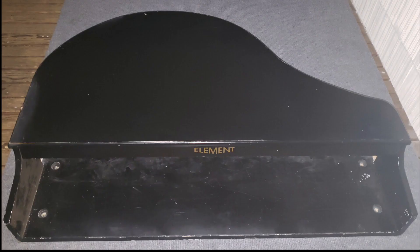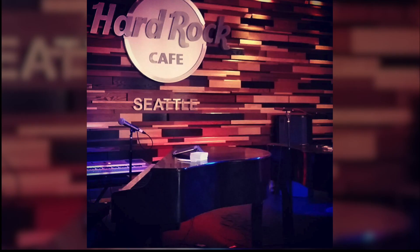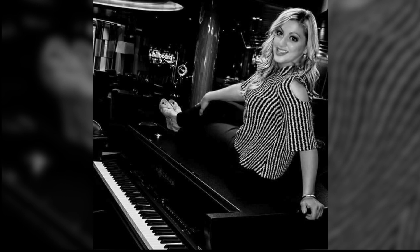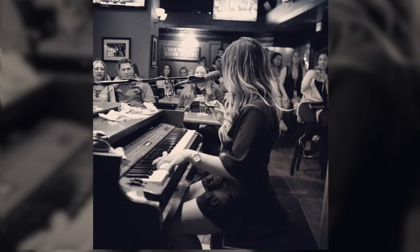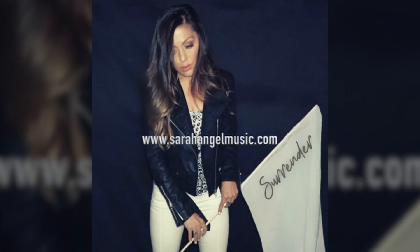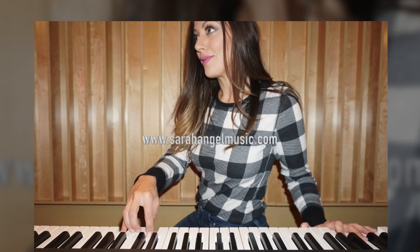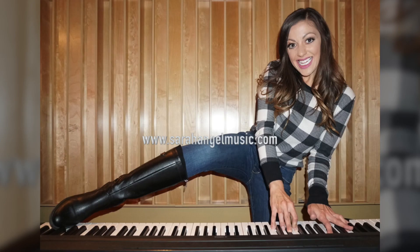Hi, my name is Sarah Angel. In this video, I'm going to fully restore and refurbish my old piano shell. A piano shell is the housing for an electronic keyboard that you often see on stage at concerts or at piano bars. I travel all over the world as a singer and piano player, and I produce music. Recently, I wrote my new album, Surrender. You can read about it here. If you enjoy this video, please like and subscribe to my channel.